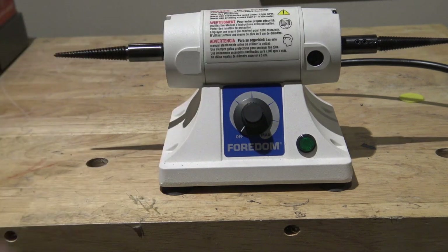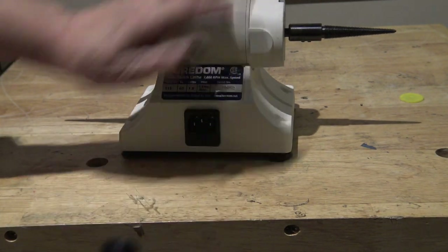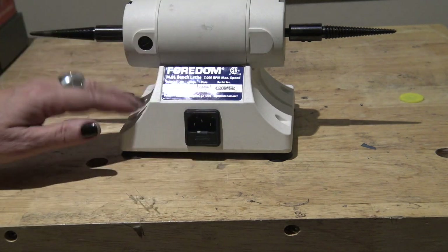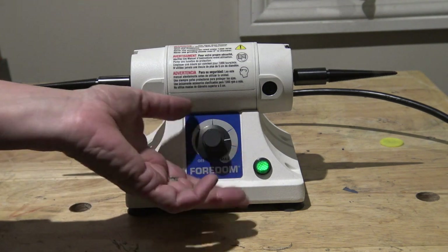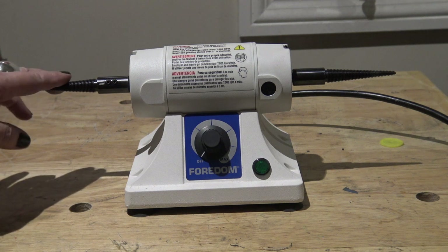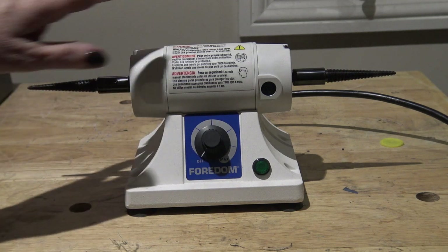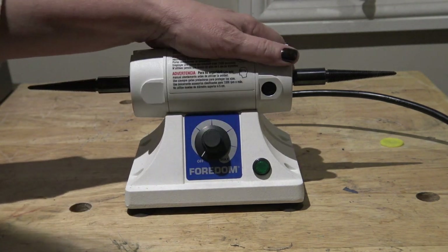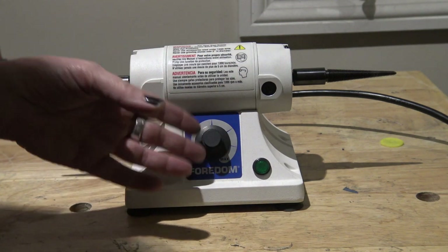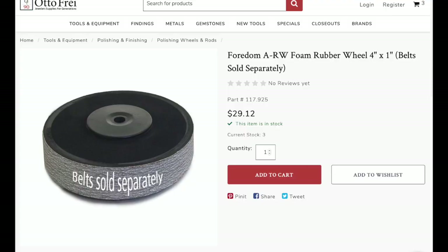Just like the Fordham hood, this lathe also has a removable plug, so you can replace it if needed or remove it when cleaning without taking it out of the outlet. There's only one switch — it goes on, and that's it. When you turn it all the way off, you're done. This unit has tapered spindle adapters where you can put on other things such as a 3M wheel and other accessories. It only goes up to 7,000 RPMs, but for polishing silver you really don't need higher speeds. Fordham also offers an attachment — the A-RW foam rubber wheel, four-inch, for some light lapidary work, part number 117925.